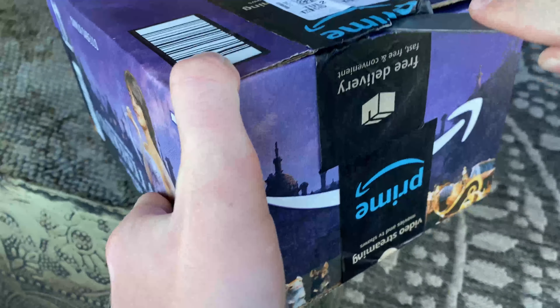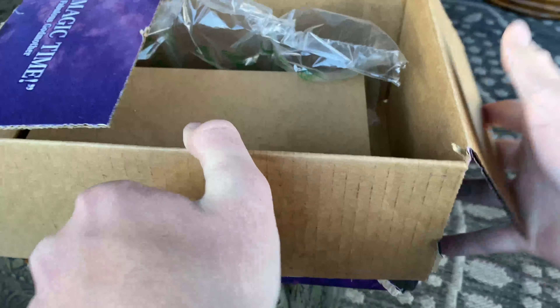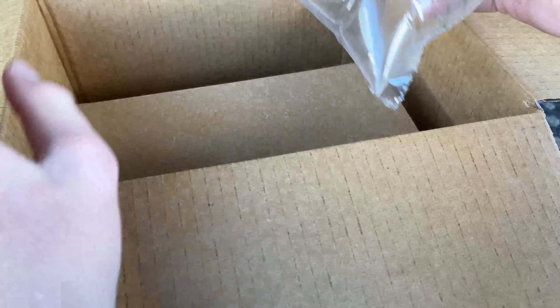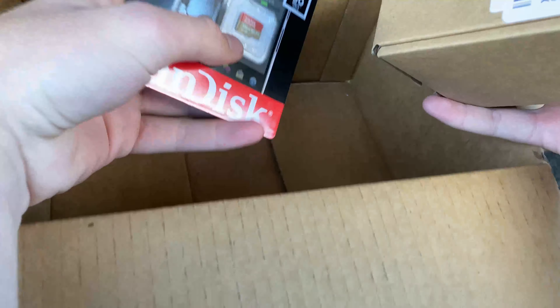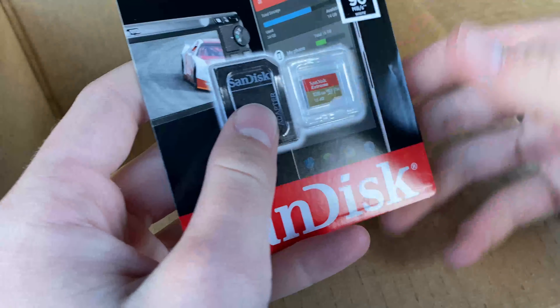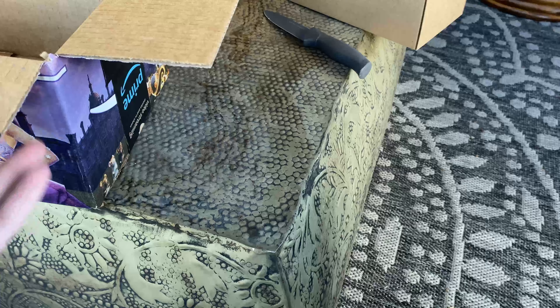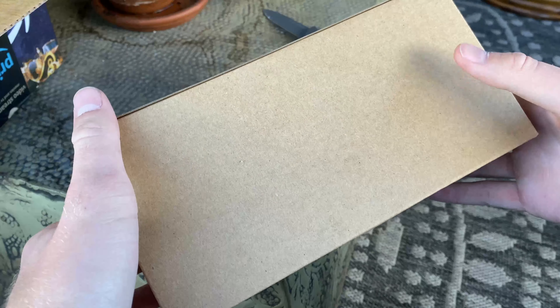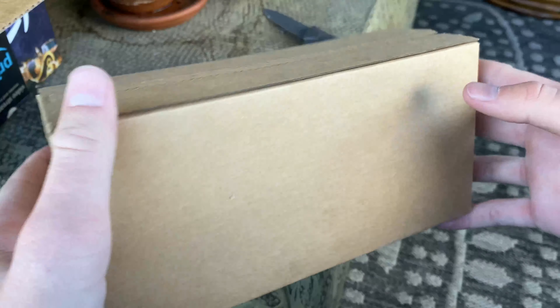Yeah, Cinderella. So I got this with it — it probably gives it away, maybe just a little bit. All right, put that on there. So here's the actual item. I'm sure a lot of you can probably guess what it is already.